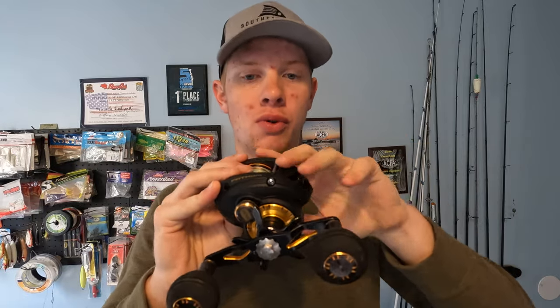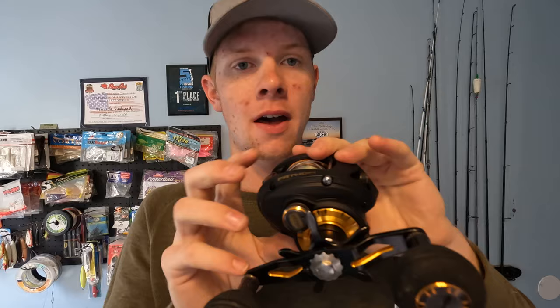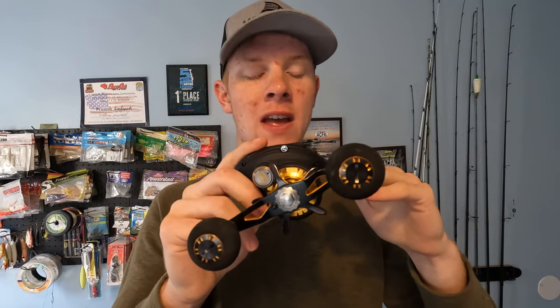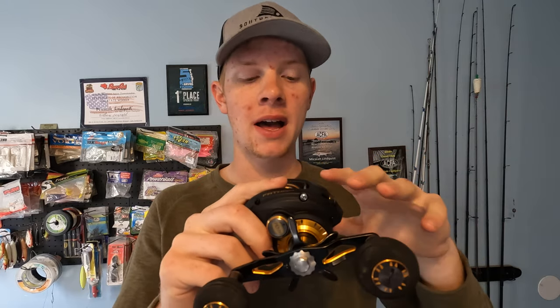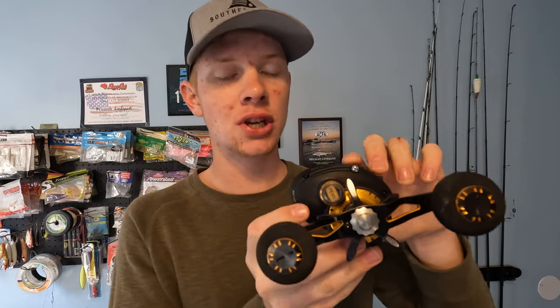Let's talk about the construction real quick. You've got a seven-bearing system, which is not crazy but it's not bad. They have a couple different options with the gear ratio — they've got the 6.2, which I have, and I believe a 7.4 high gear ratio. One thing to keep in mind: even though that's a lower gear ratio, when you have a big spool, it picks up more line. This 6.2 gets 34 inches per turn, which is a pretty good bit of line.